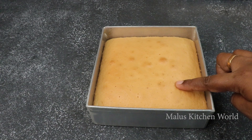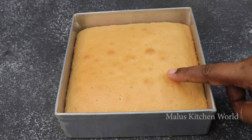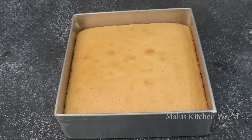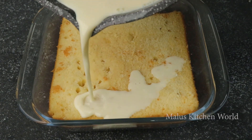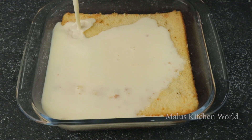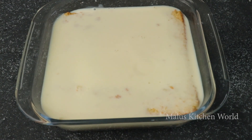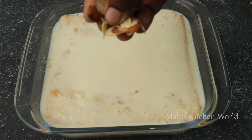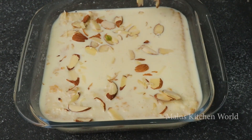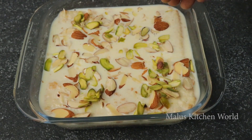Now we are done with the cake. We are ready now. Make the cake as soft as well. It will be cut like a brown color and that's why I will cut it. I will cut the bulb a little bit and cut the rest and do it. I will cut the pistachios and put the lid on it.